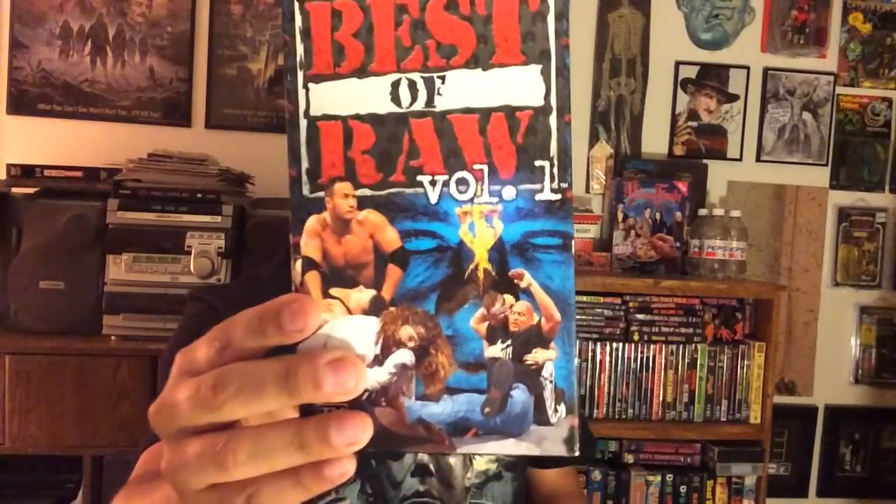I got some wrestling stuff! Raw is War Volume One, when WWF kicked ass. And look at this — most of my old matches of 1999. A good year for wrestling right there. I got some pay-per-view stuff from back in the day, always good. The old WWF logo — they got that WWE crap now, you know. So that's cool, man. Hell yeah.